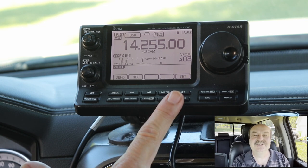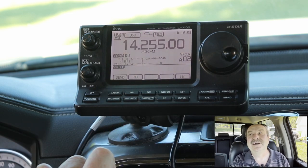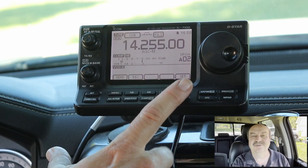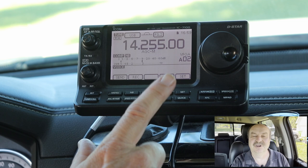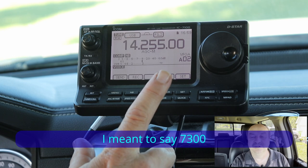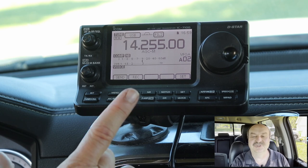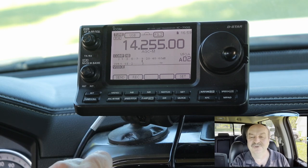One thing to note: the IC-7100 was the first touchscreen radio that ICOM released, back in 2016. It's still for sale today. In the settings menus, they did not have the ability to turn on the beeps or the voice functions to come through the accessory jack. The newer radios — like the 7300, 9700, and 7610 — in the settings menu, you can actually enable the beeps and voice functions to come through the accessory connector. So this isn't a problem with the newer radios; it's really only the 7100 that has this limitation.